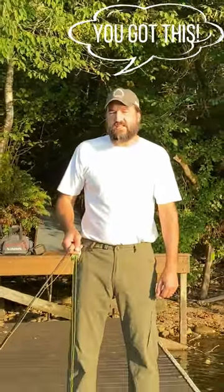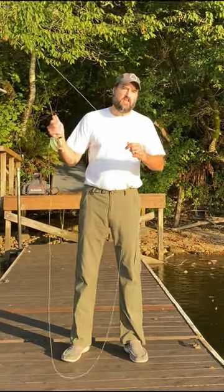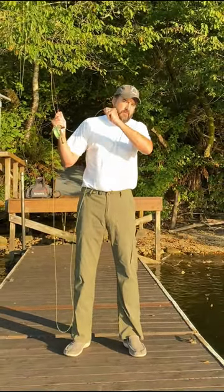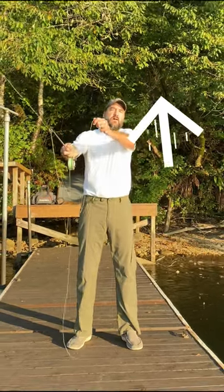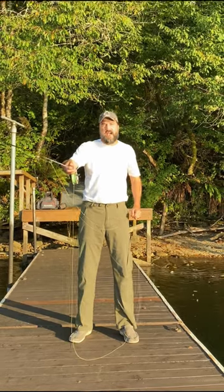This is a very important skill set to have if you're going to be casting in the wind or if you're going to be trying to cast for distance. With your left hand or your non-casting hand, you're going to be doing an up-down motion. When your line is all the way behind you, you're going to be pulling down on the line, and as it comes forward, you're going to allow it to come back up and then pull down again when you're making the cast. And that is the double haul.